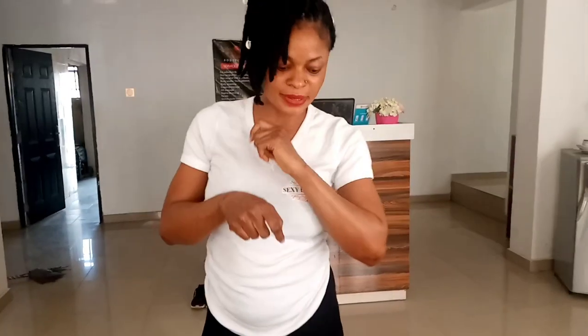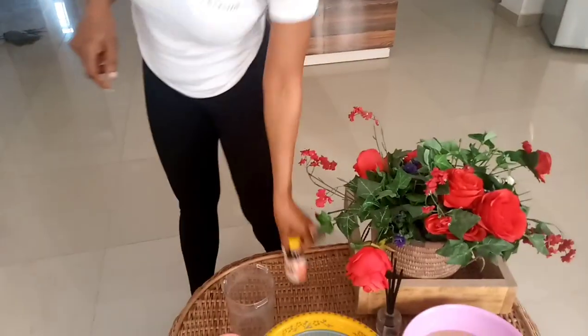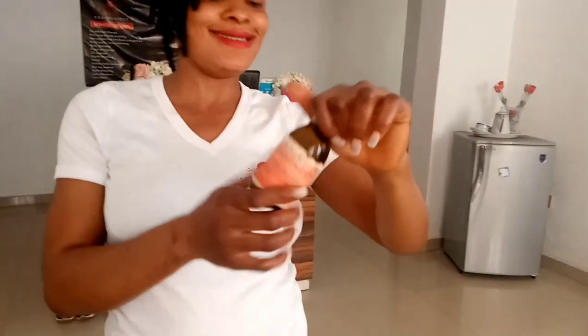Hey guys, welcome back to my channel. On today's video I'm going to be making a knuckle wash — teaching you guys how to effectively clean your knuckles using homemade products with a very simple method, using products you can find at a grocery store or any pharmacy around.